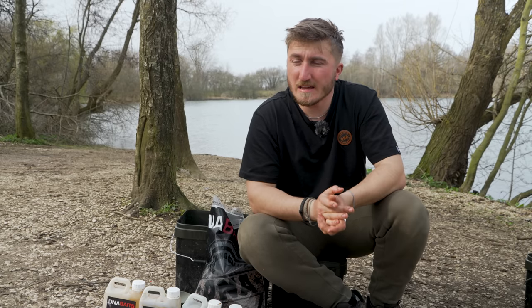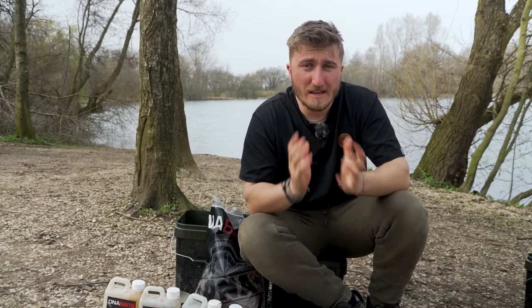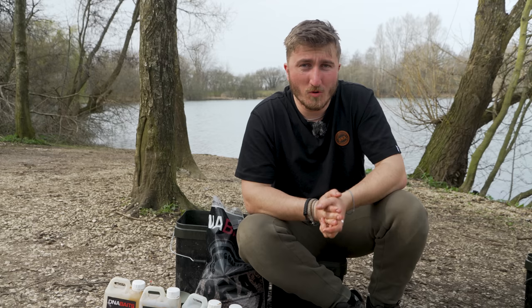In the spring, for me, bait — as a lot of the time of the year — is one of your biggest weapons. Most importantly, location: it's by far and away the most important thing when you're fishing. But for me, your second most important weapon is your bait.